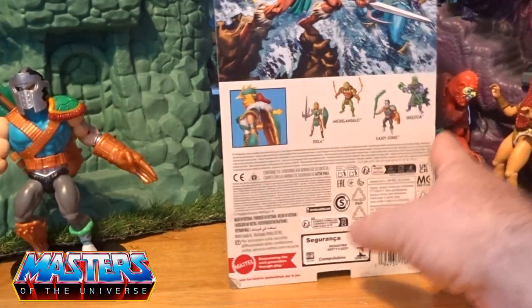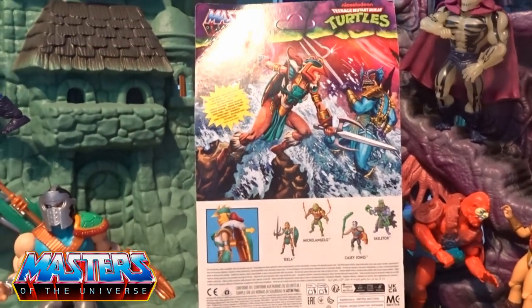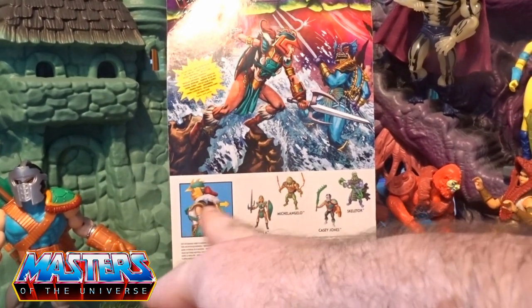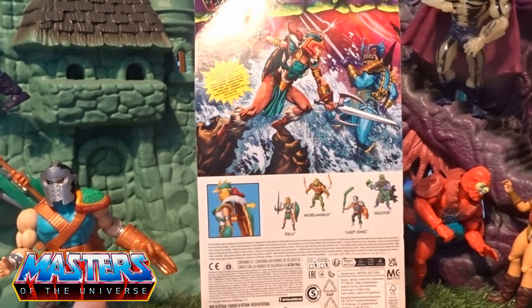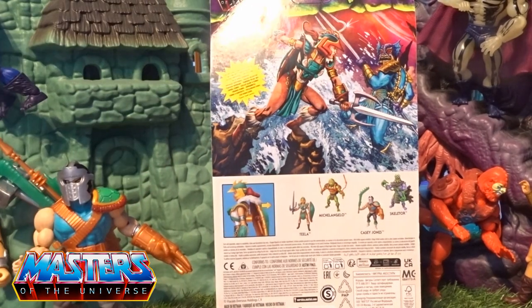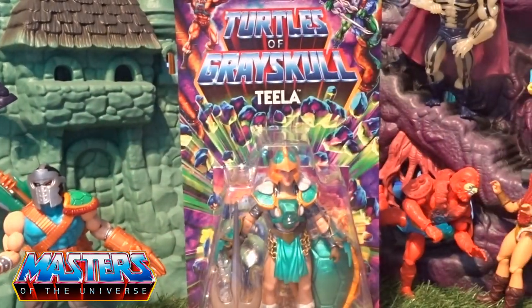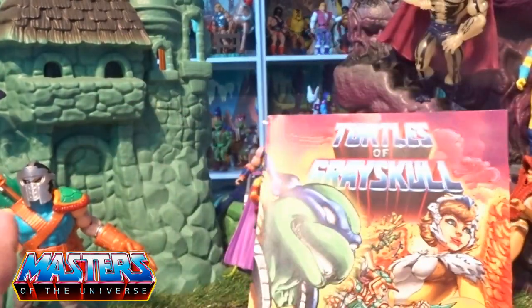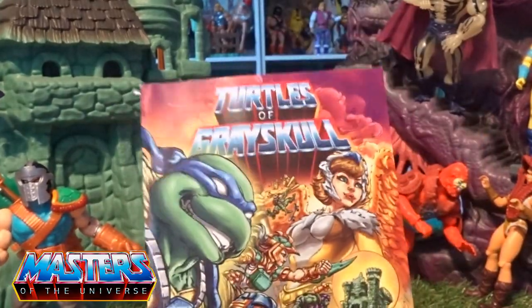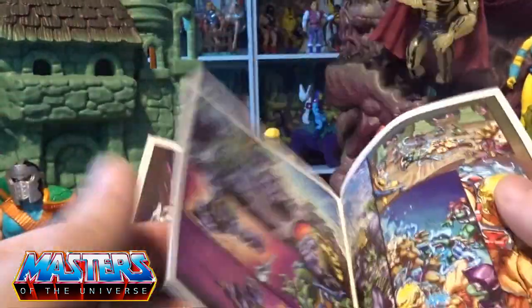On the back of Teela you've got her fighting Mer-Man there, and obviously she comes with this shell. I did mention with Casey Jones on the last preview — he's got those little noblets in the back where you can pop a shell in. So let's crack her open and have a closer look. It being the same wave as Casey Jones, Teela comes with the actual same comic again — EU version — so there are no little speech bubbles in the comic itself.